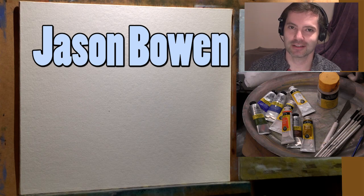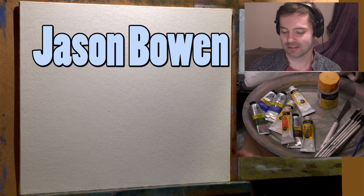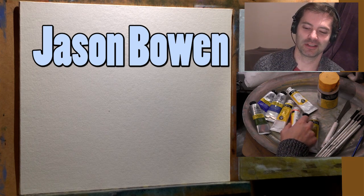Hello and welcome to another very exciting episode of me painting again. Except this time, since I've been getting a lot of comments asking can I do this in acrylics, can I paint in acrylics — I thought I'd do a painting in acrylics.